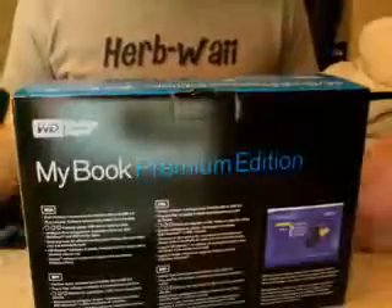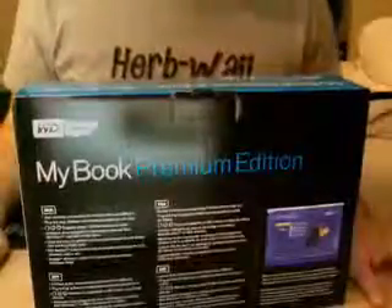I won't go ahead and read it all for you, but compatibility is Windows Vista, XP, 2000, and Mac OS 10.3 or higher. 500 gigabytes — they're saying you can store up to 142,000 photos, 38 hours of movies, or 125,000 songs, which is actually pretty impressive. Let's go ahead and open this bad boy up. Unlike my 160 little Passport drive, this one looks like it has a power supply, but we'll go through everything here.